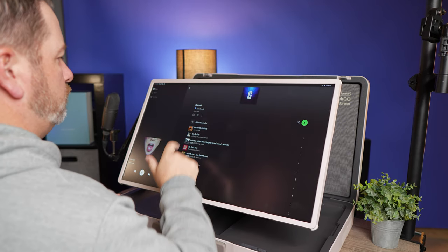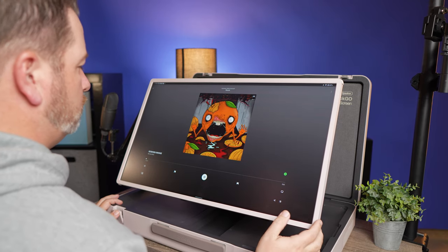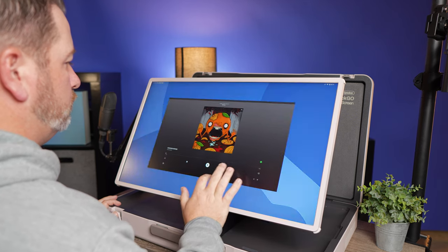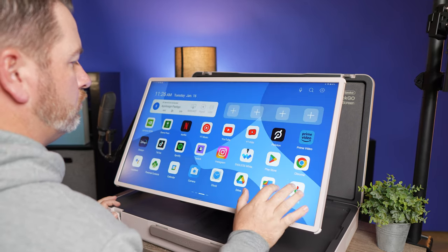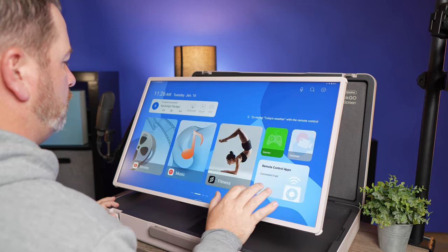Now, is this going to be for everybody? Absolutely not. If you are somebody that doesn't travel often, or if you're somebody that's in your office or your room gaming on your monitor that you already have, why would you need something like this? You really wouldn't. But it really comes down to if you will truly use this in as many different ways as you think.